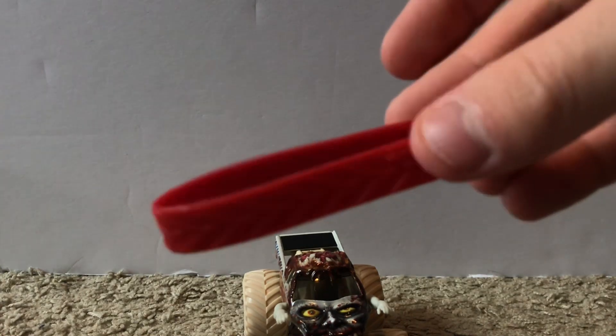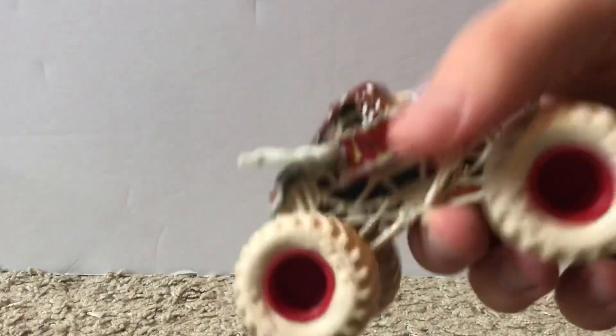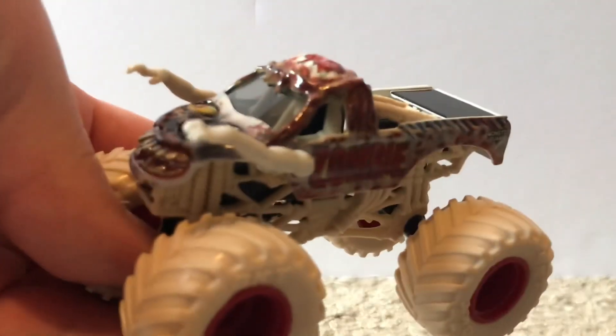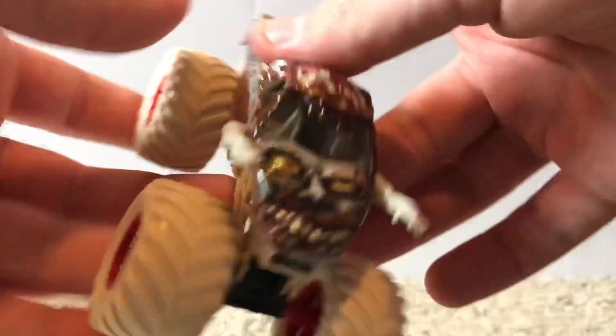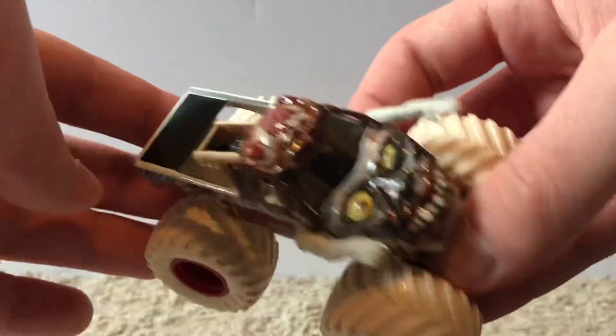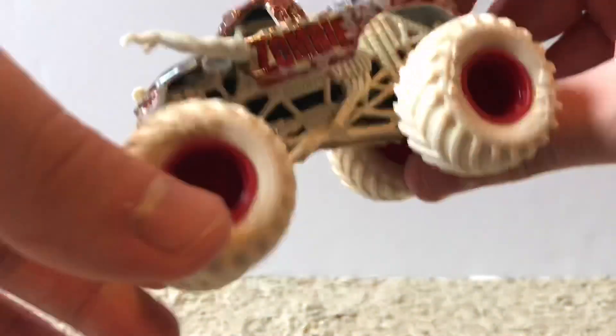Here's the truck. I'll grab out the bracelet — I'm not going to show the poster — but here's the wristband that comes with it. Now I'm not really going to spend too much time reviewing this one, because the actual body of the truck is just the normal Zombie body. As you can see, it's just the regular Zombie body.